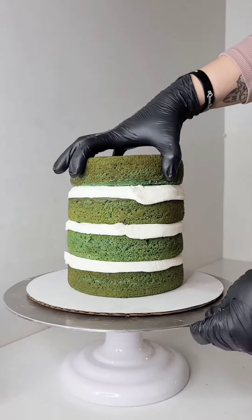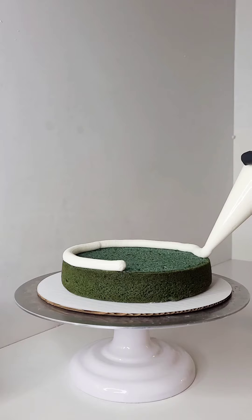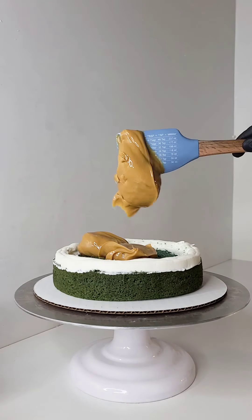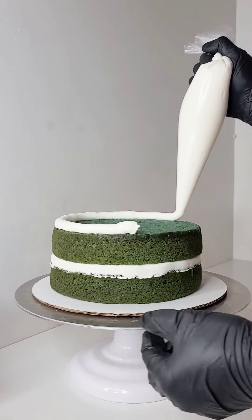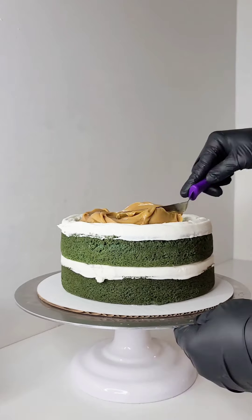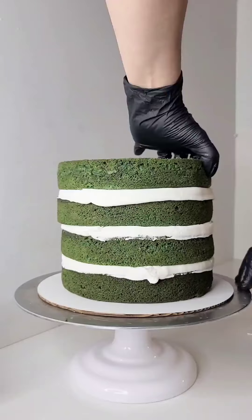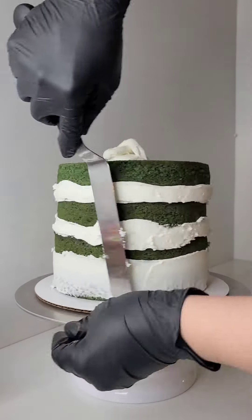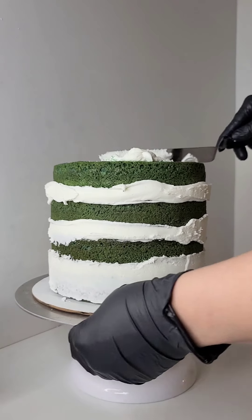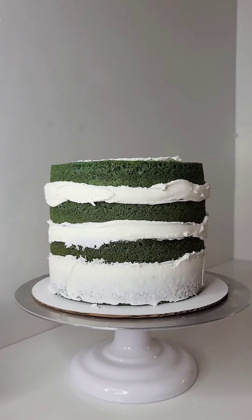You guys already know my buttercream recipe is up — it will be linked in the description as well. This one is an eight-inch cake, Mexican vanilla, and I'm adding cajeta, or caramel, or dulce de leche — everyone calls it different things. Each layer is about two inches and I use four of them, so you get a generous amount of filling and a generous amount of cake.